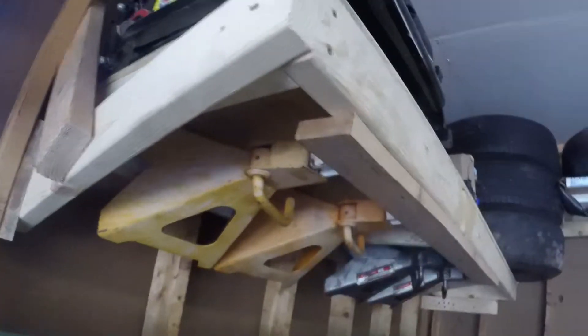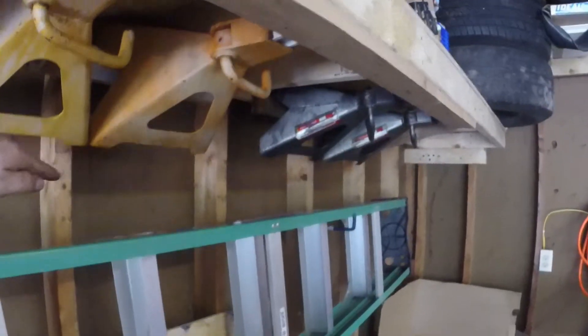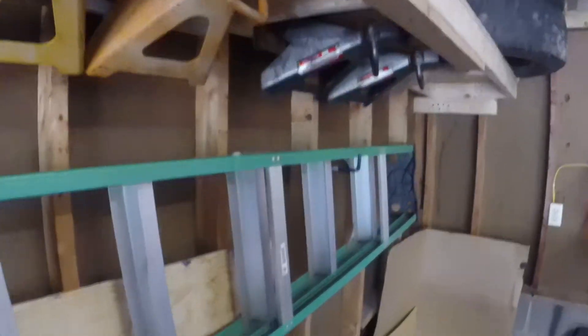They stay nicely tucked on the shelf, and it's just that easy. A couple of scrap pieces of wood made an easy jack stand storage solution. Thanks for watching, hope that cleared up my jack stand storage, and I'll see you in the next video.